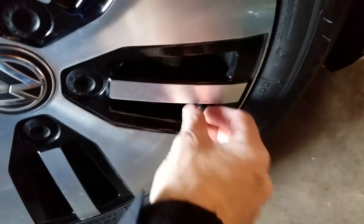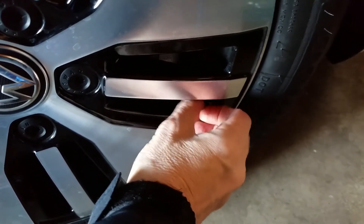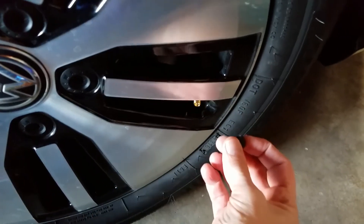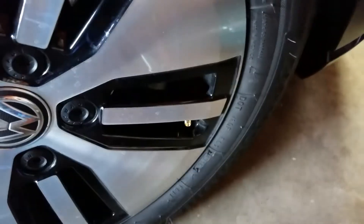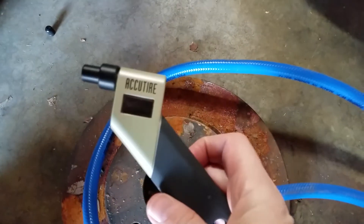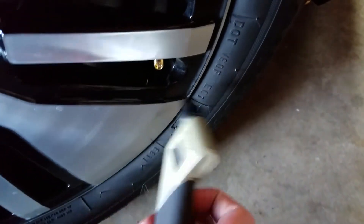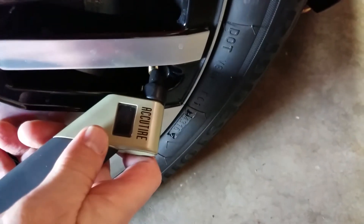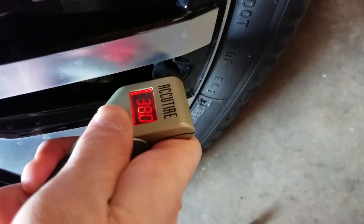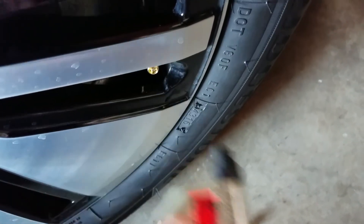We go to the tire, take off the valve cap cover, and make sure to place it somewhere you can find it easily — don't lose it, because you need to put it back when you're done. Then we're going to read the pressure. I'm using an electronic tire gauge called an Accu-Tire; it was highly rated in a consumer magazine. It reads 38 pounds — three pounds lower than the recommended setting.